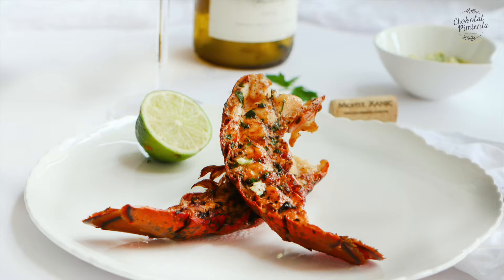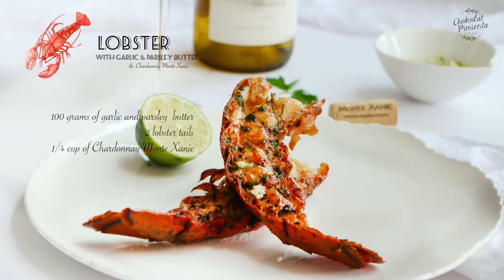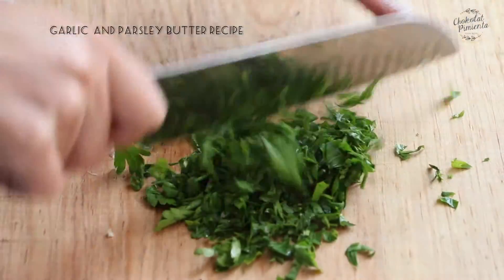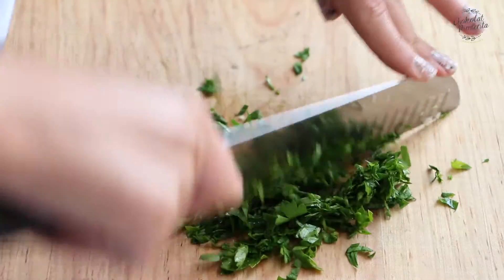To make this delicious recipe we're going to need 100 grams of garlic and parsley butter, 2 lobster tails, and 1 quarter of a cup of white wine. To see the recipe of the garlic and parsley butter, pinch here.